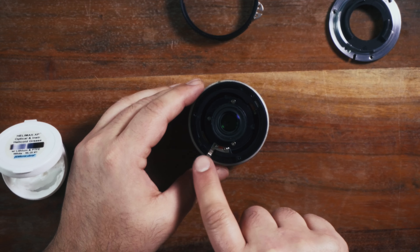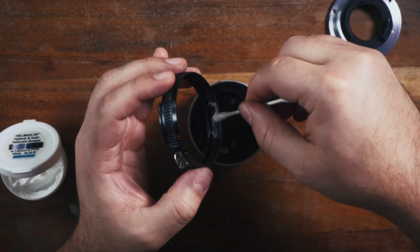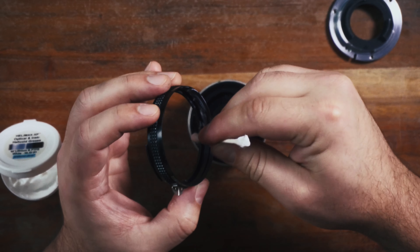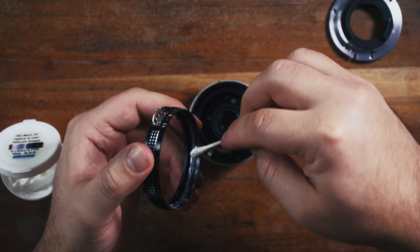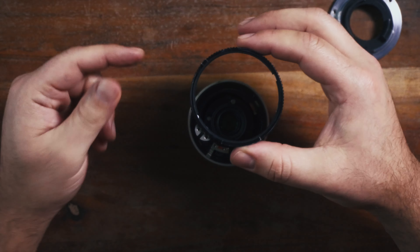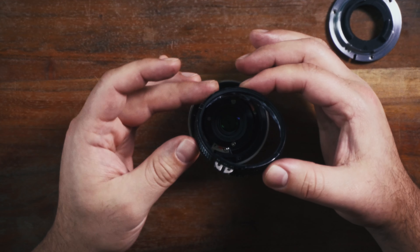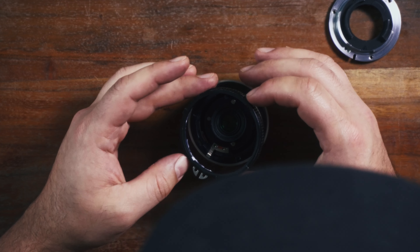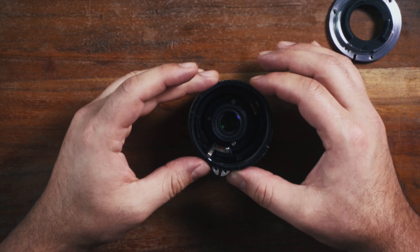I am going to put some lubricant on the inside of this aperture ring. Now we're going to want to put this back on here with the AI tabs facing the back of the lens. There should be a little notch in here that will match up with the tab in here, and I'll just pop this over top.